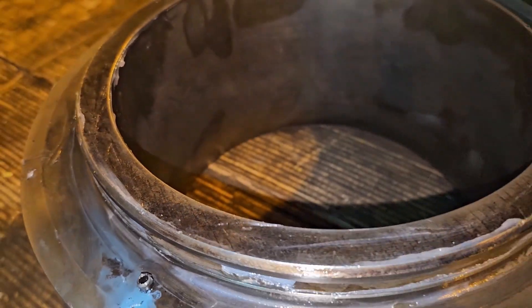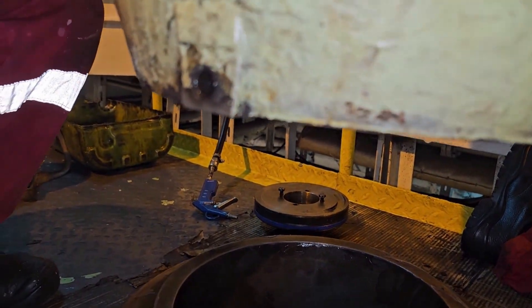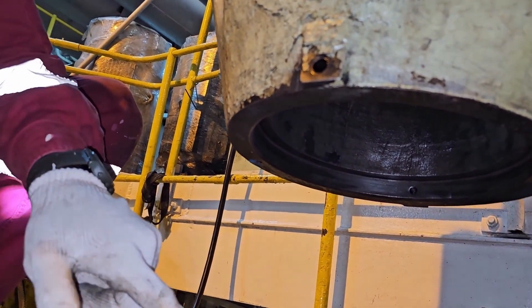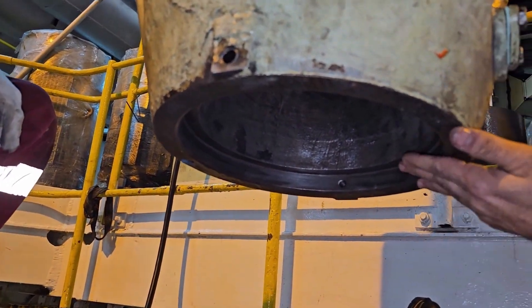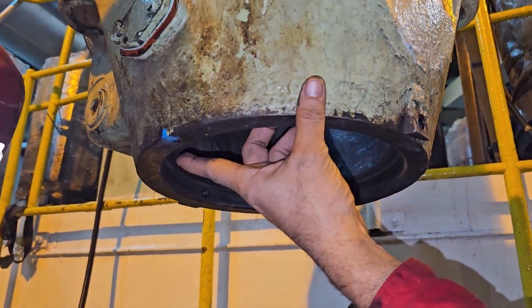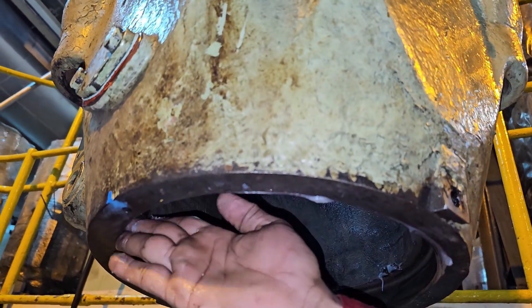Next, we have to check the cage part — particularly the seating area. There should not be any carbon; it should be completely clean. You have to match the hole of the cage so that when you lower it, it directly fixes into the double pin of the exhaust valve seat. Apply a coat of silicone grease. I had made a mark for the pin and the slot in the cage.